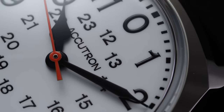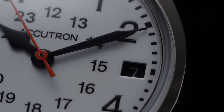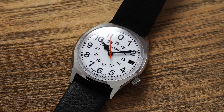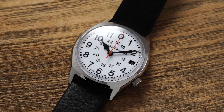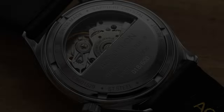Both the minute and second hands feature vintage-style curved tips, which is a nice detail. One noticeable absence from this dial is any luminous treatment, so checking the time in the dark requires relying on your phone — a downside of this timepiece. Despite the lack of lume, overall dial legibility is very strong thanks to the great contrast between the bright white dial and bold black dial elements.